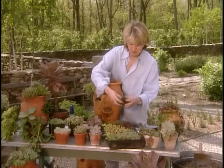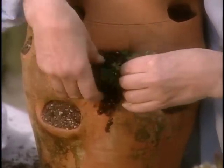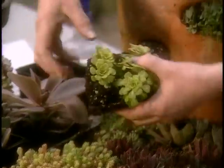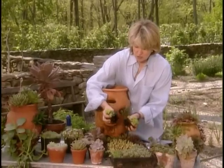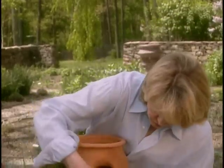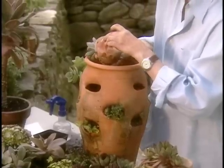Here's a pretty little one that'll look nice cascading down the side of the pot. Again, compress the roots so you can insert them right here. A lot of these pots were started with just one small cutting in each opening. I love this one — it has a little bit of the very popular chartreuse color. I like to divide this with my fingers rather than with a knife, because I can very gently break the roots apart.